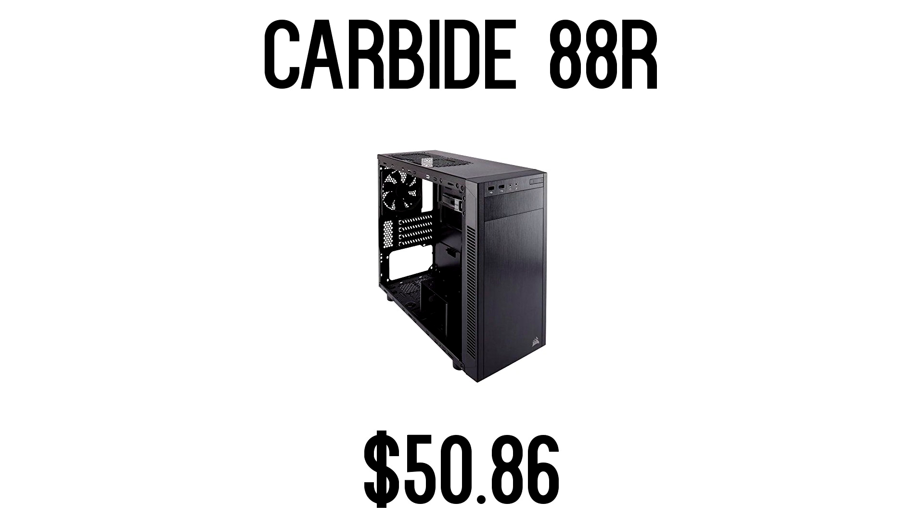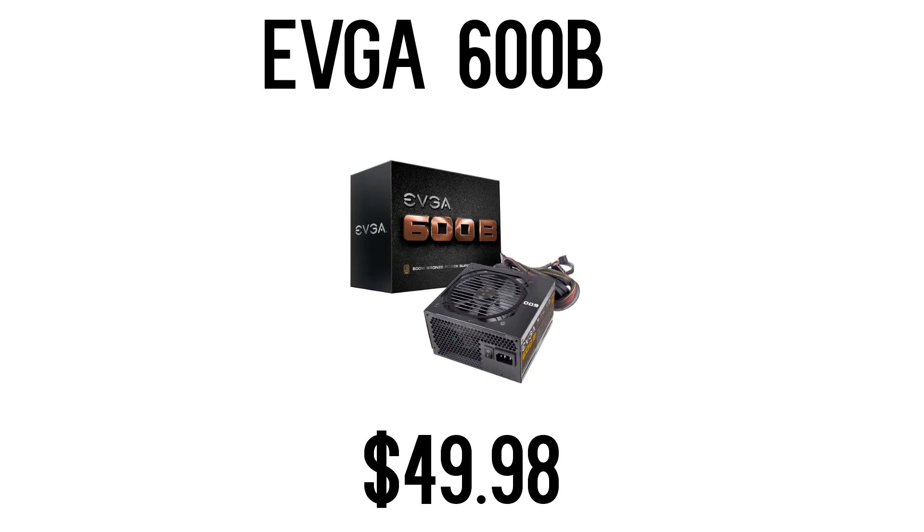The Corsair Carbide 88R is a pretty nice budget case — very sleek with a lot of room for expansion slots and anything else you'd need for a gaming computer. For the power supply, I went with EVGA again — a 600 Watt 80 Plus Bronze certified model, more than enough for this build. And if you want to upgrade or overclock, you can do that without worrying about how many watts you'll need.